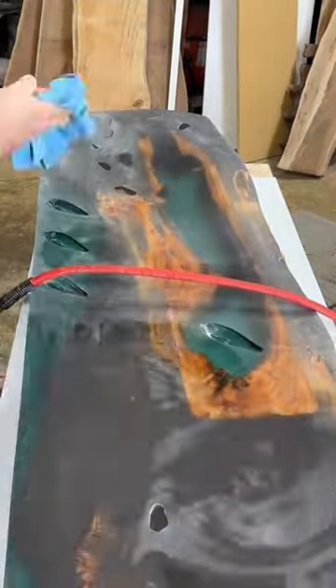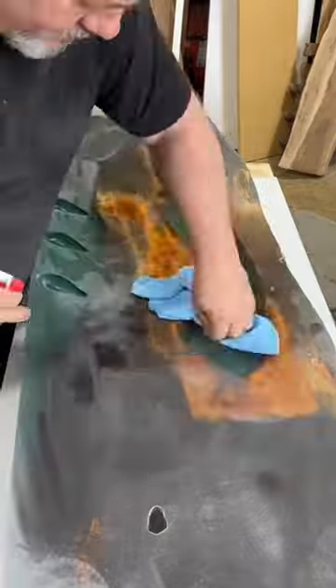Tomorrow I'll be filling in all the wormholes with epoxy. And remember, it's okay to be weird with wood.